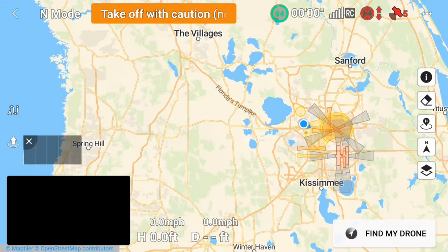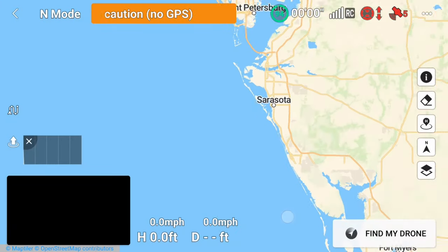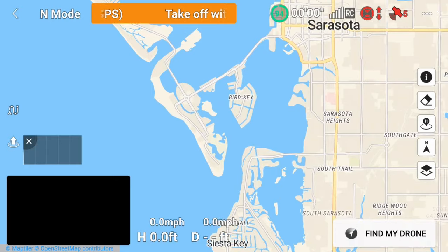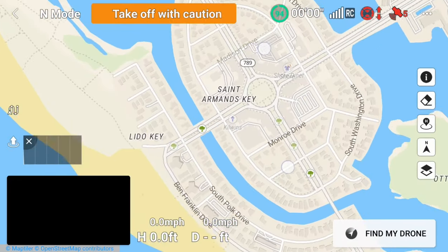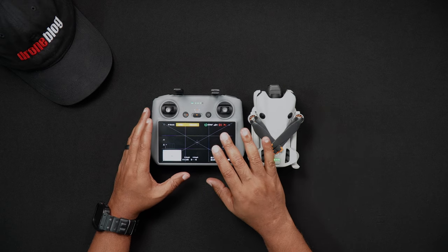Connecting to your phone via Wi-Fi while on location will download the area map. Alternatively, while connected to Wi-Fi at home, you can navigate to where you plan to fly beforehand, zoom in on the location, and an offline map of the area will be stored in the DJI RC2.